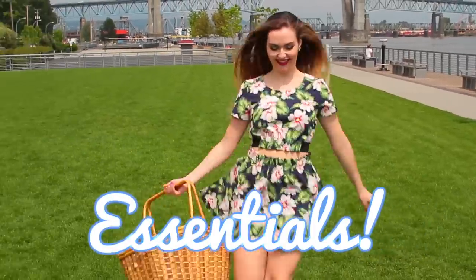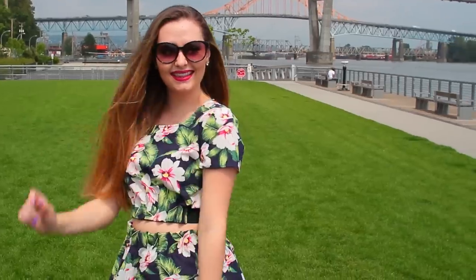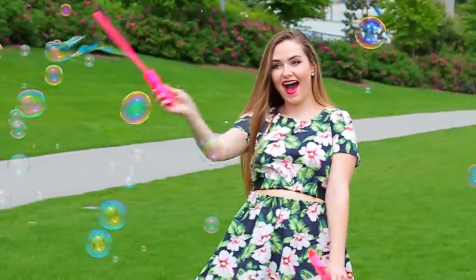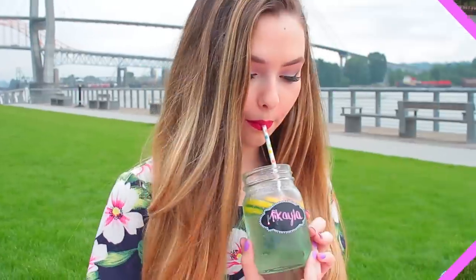Starting off with some essentials: you're going to need a picnic basket of some sort. I also brought along some plates and napkins, and Brittany brought along her donut speaker, which is so cute. I also grabbed some sunglasses and some activities — I brought my Polaroid camera to take pictures with, and we brought some bubbles to play with because they're super fun. We also brought a blanket.